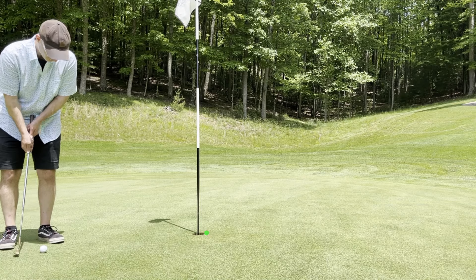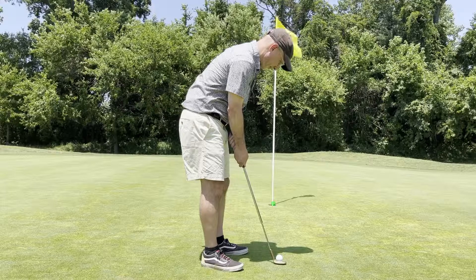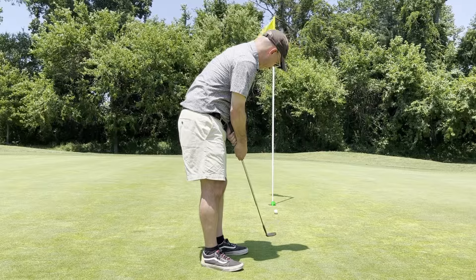On the other hand, if you go for the back side of the hole, and if you miss it, so what — a lot of the time it goes in.